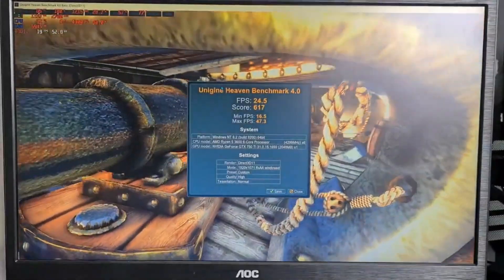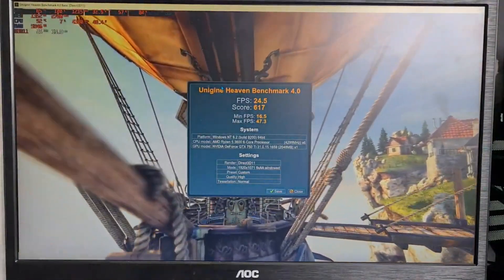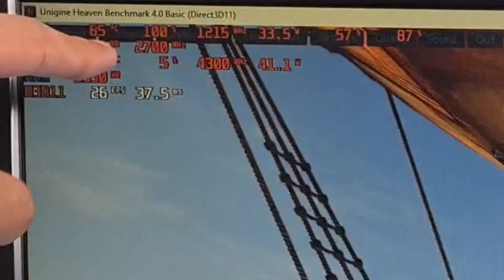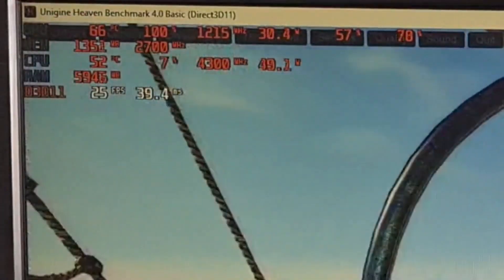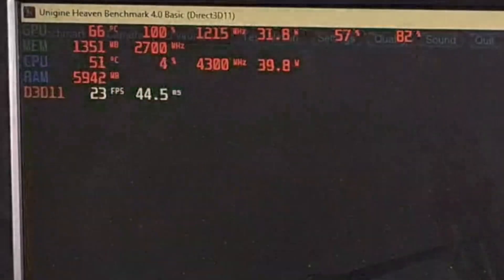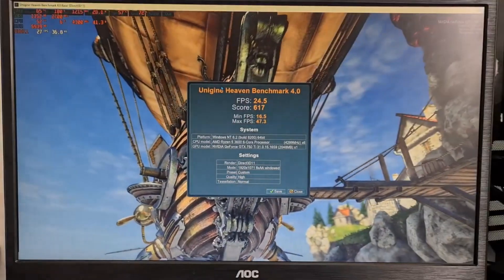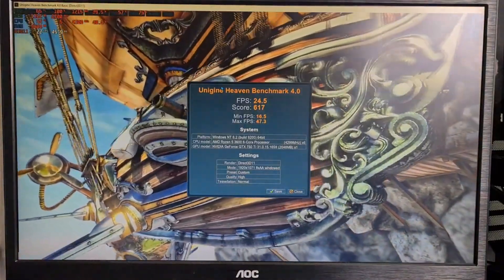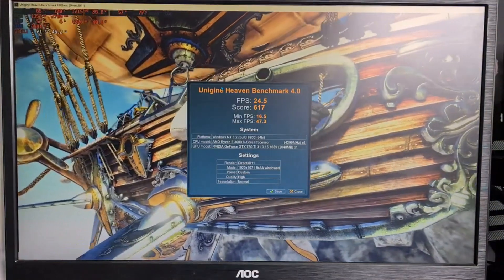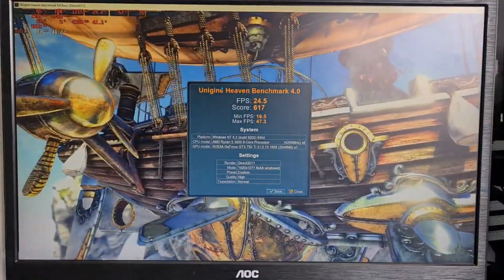I am back. So we have 24.5 FPS and a score of 617. Not too bad. Our temperature is around about 65-66 degrees, and it's at 100% utilization. It's actually not that loud compared to my 6500 XT — it usually ramps up this fan quite a lot, probably because of its power draw. It's like 30 watts. But yeah, those are the results.